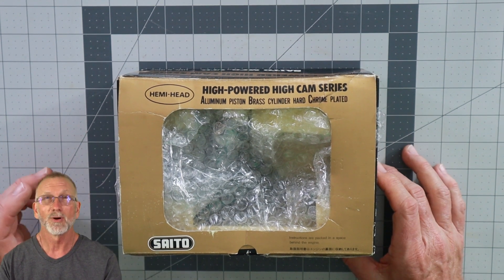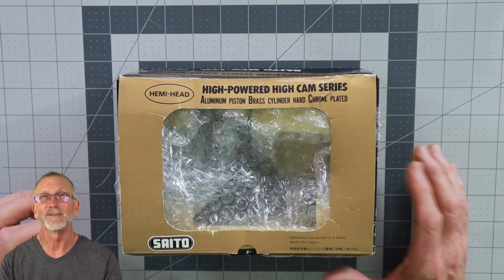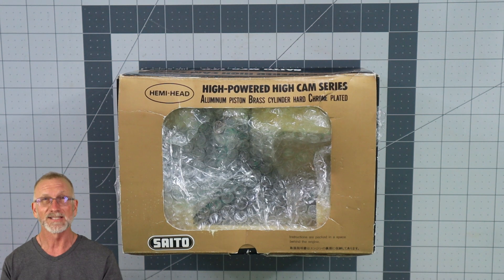Good afternoon and welcome to the final new-in-box engine video series video, which makes this number 10. This is the one where the thought process of having a new-in-box engine video series began, almost a year ago when I was still in Florida. Believe it or not, this was one of the first engines I purchased for that series, and yet for some strange reason it ends up being the last one I'm showing.